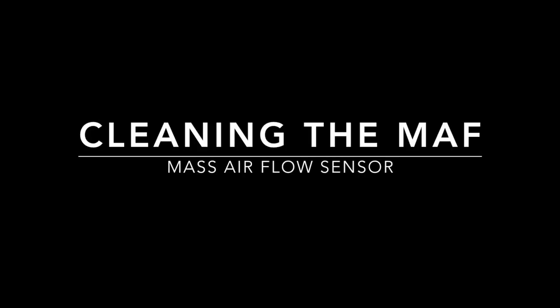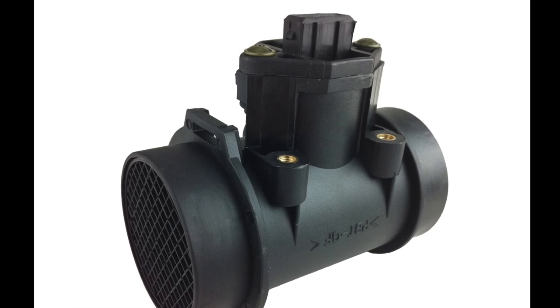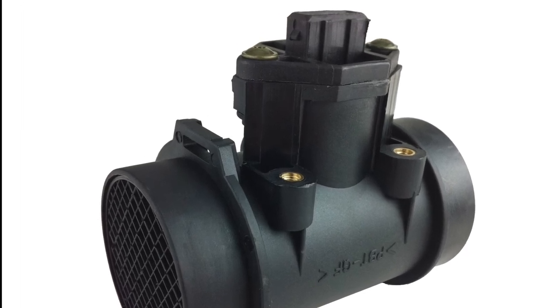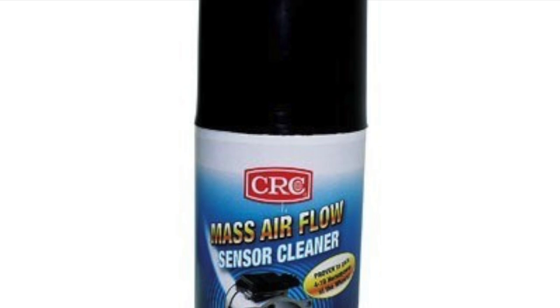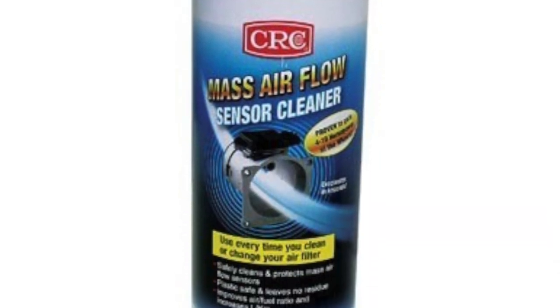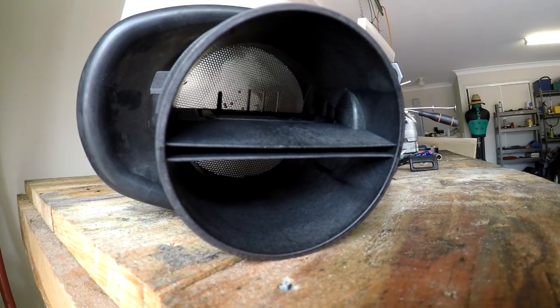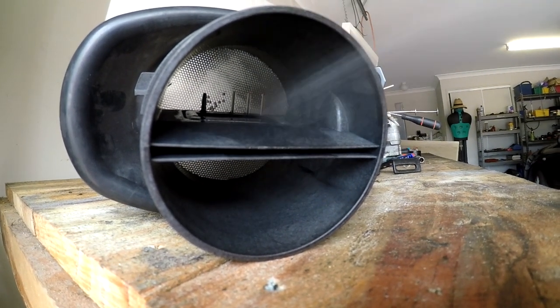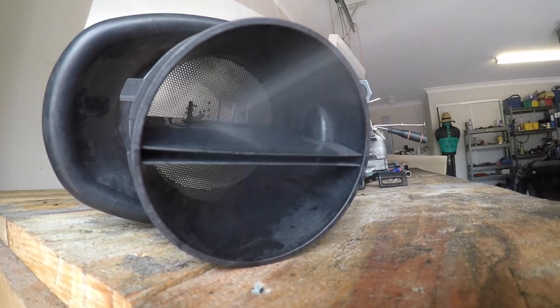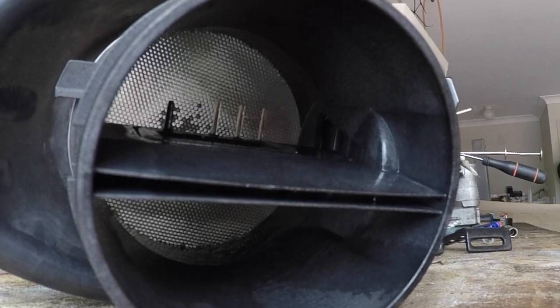With everything now removed, let's get on to cleaning the MAF sensor itself. MAF stands for mass airflow sensor — this is what measures the amount of air going into the engine. To clean the internal parts of the sensor, you're going to need a product specifically designed for cleaning mass airflow sensors. What you need to do is spray the two or three filament wires that are inside the MAF sensor. These often get contaminants on them, and this MAF sensor cleaner removes those contaminants, ensuring the correct resistivity through these wires.